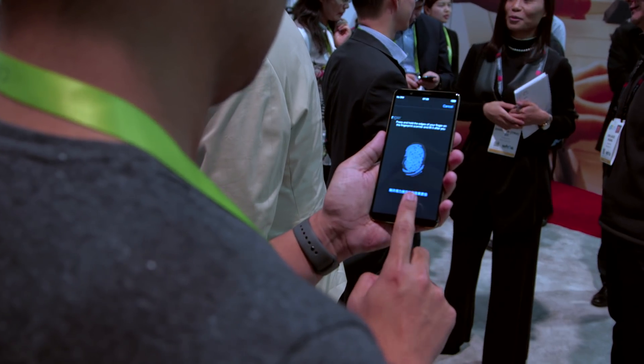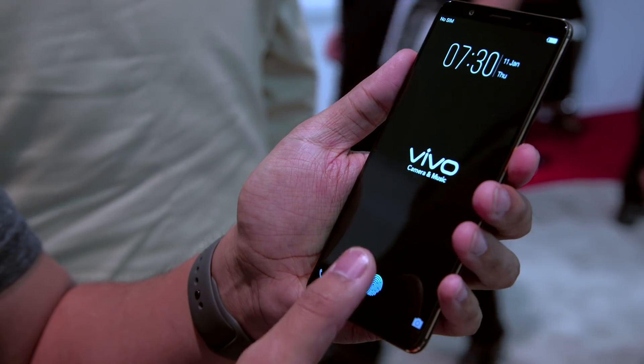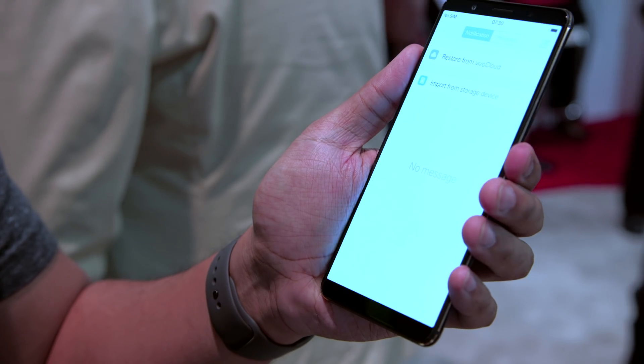I've been trying it for a few minutes here in the Synaptics booth behind three miles of drones in South Hall, and it actually does work pretty well. There were moments where I would sort of mash my thumb against the screen and it wouldn't work, and that speaks to one of the potential pitfalls of this technology.